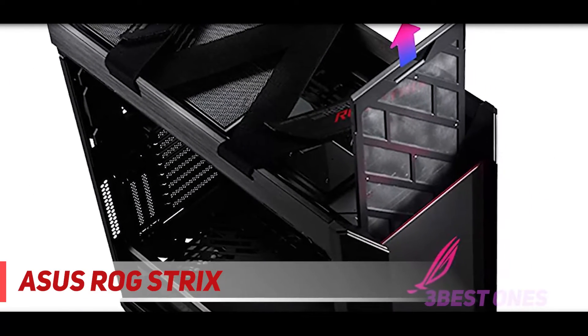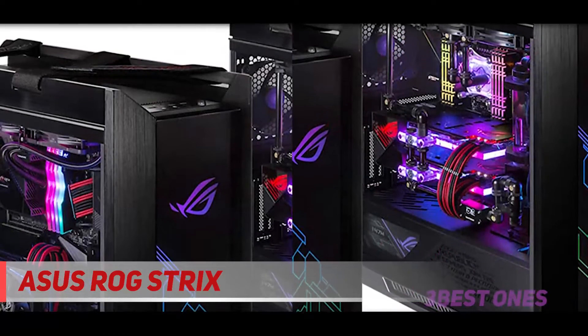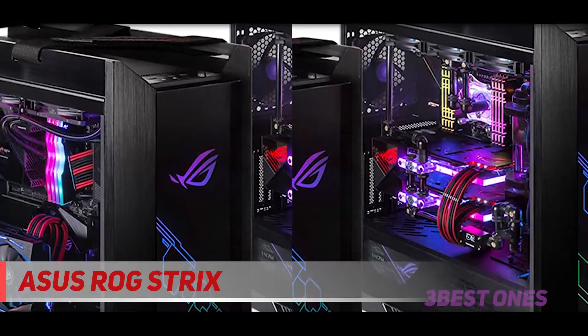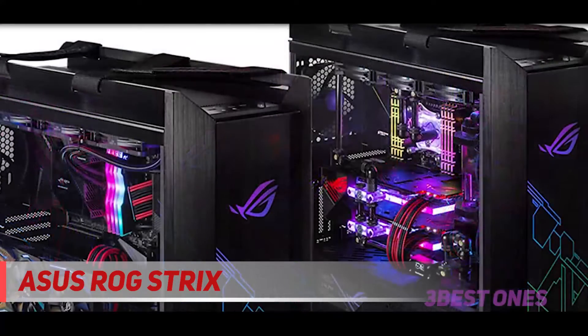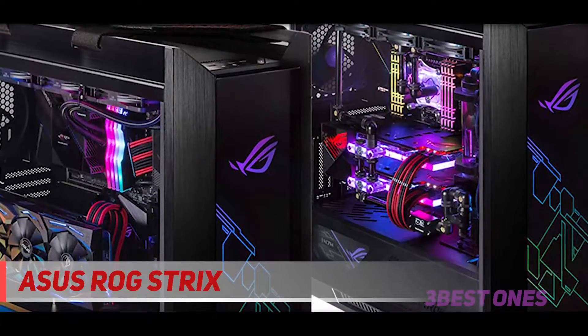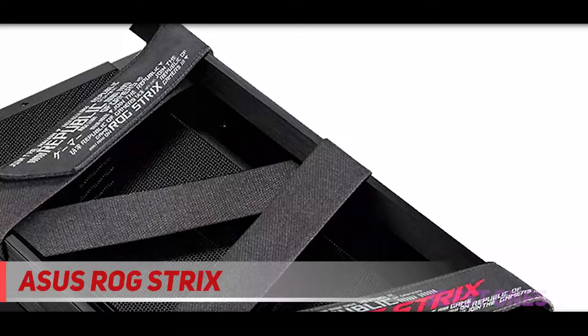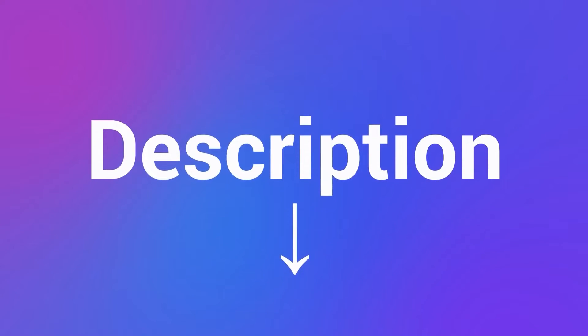It has more size than you could ever need, and all the appropriate mounts to make whatever configuration you desire possible. It can handle beefier components than its competitors and stays cool in the process. Its only downsides are its massive size and weight, and the fact that you might expect a more eye-catching design from a tower at this price point. Check out the description for more information and the latest price.